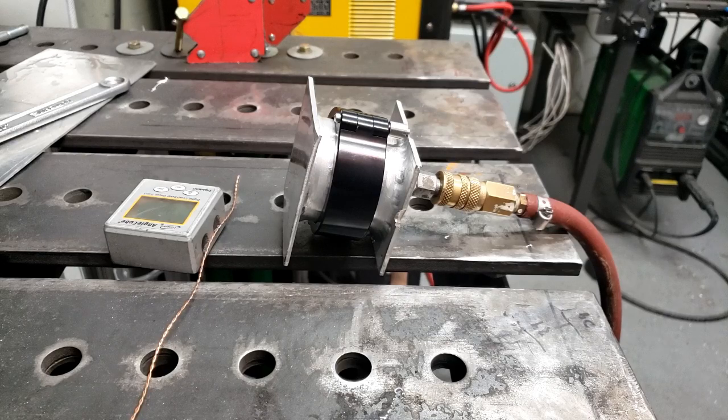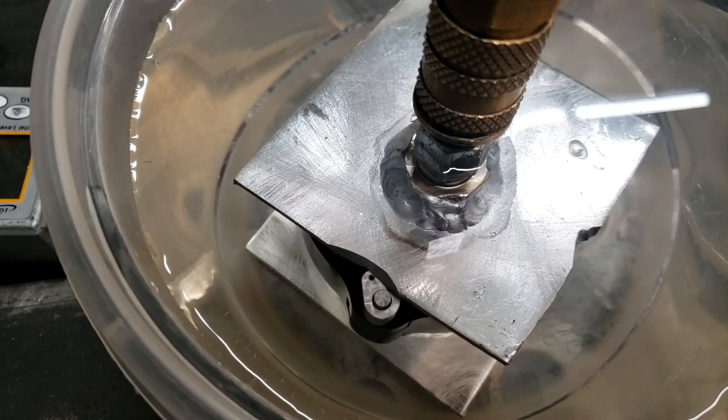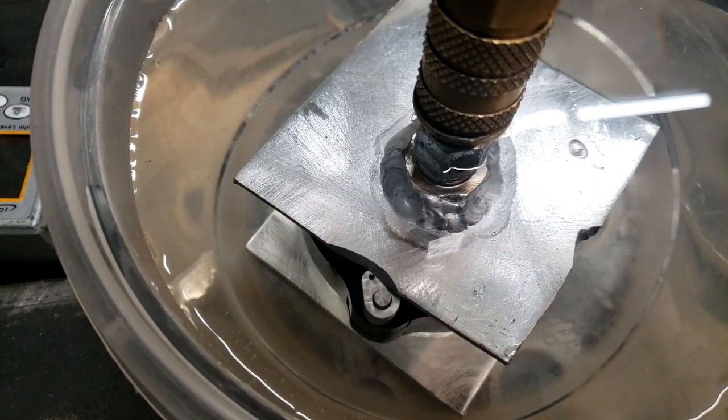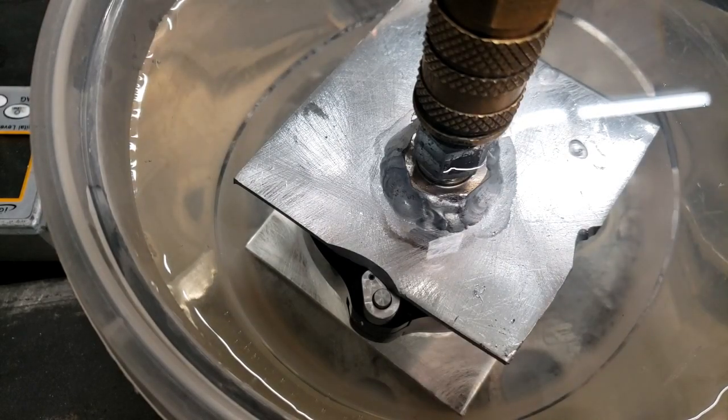Now I'm going to get a bucket of water, fill it up, submerge it, and do it again - crank it up and see if we get any bubbles out of it. The thing is submerged in water now. The air fitting isn't submerged, just up to the nut, so if my welds leak, that's my problem. I'm going to charge this up with air and if it starts to leak I'll be able to see it on camera. Going to 100 PSI in slow increments like before.